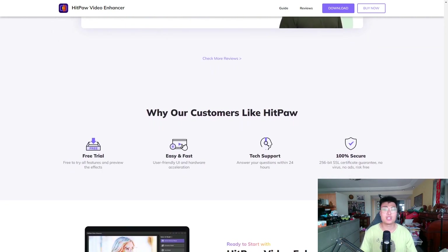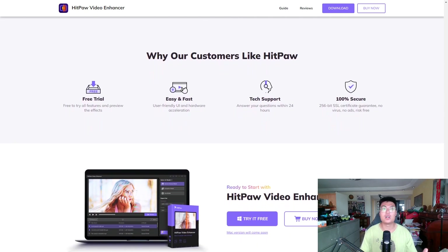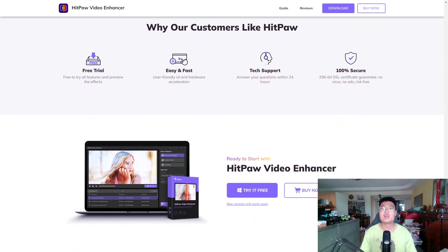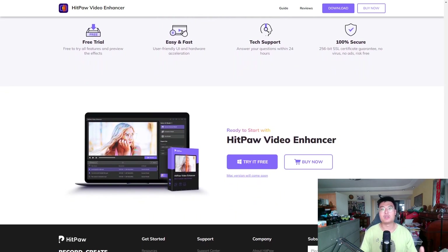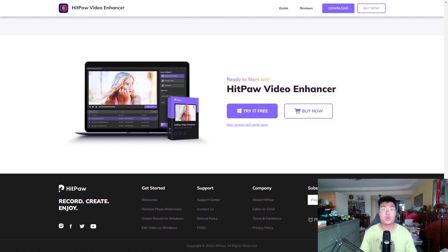It also works on anime and animation. So if you're animating and the video turns out very blurry, you can use this to enhance the animation, remove improper drawing artifacts, and so on. It's really amazing. Now I'm going to show you a few examples and walk you through the features.